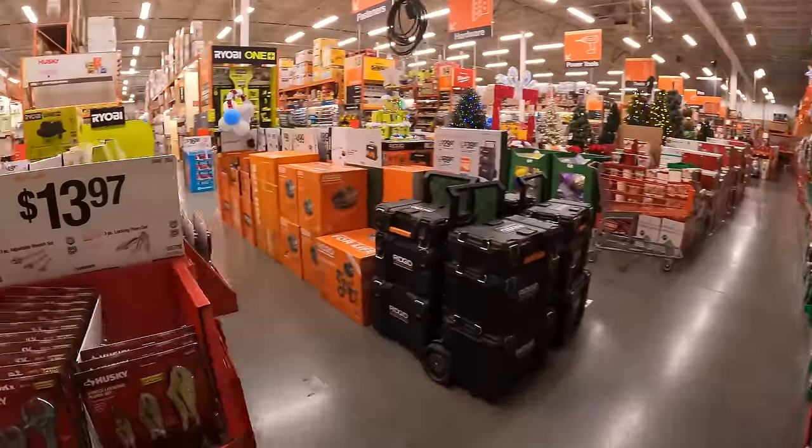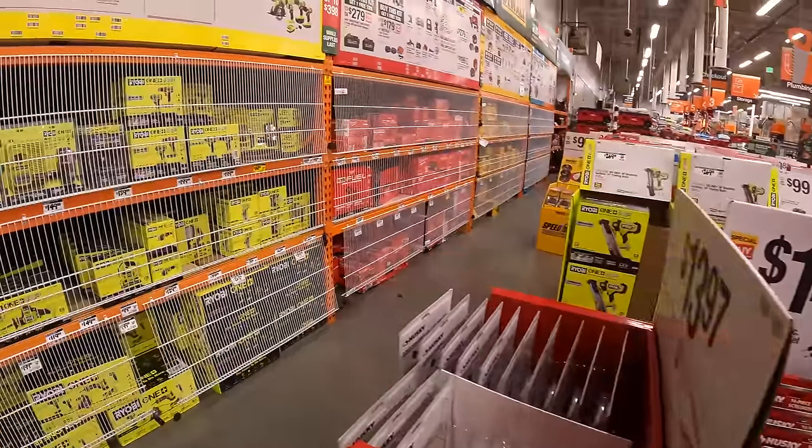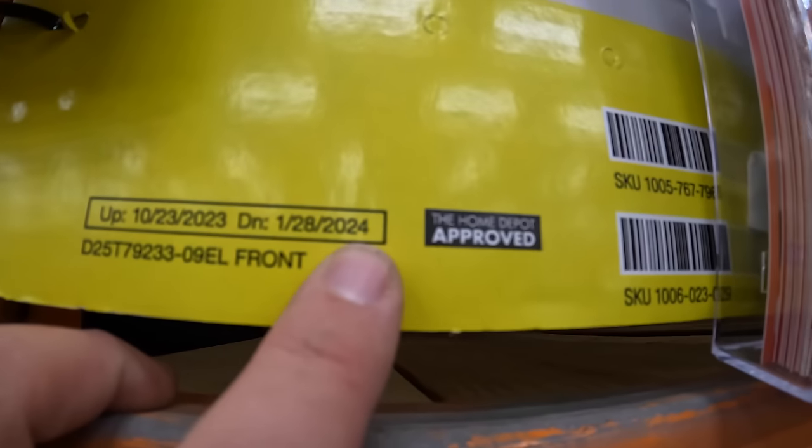So that is Ryobi's BOGO deal for the year, and this is going on to January 28th of 2024.